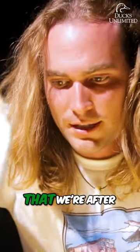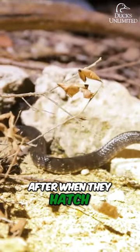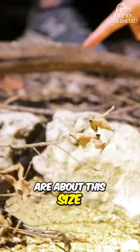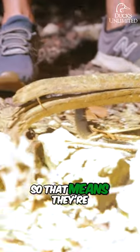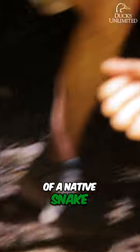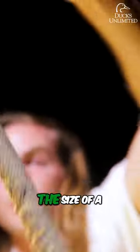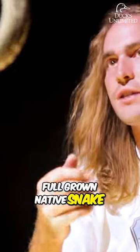Now the pythons we're after — if I let this guy go — when they hatch, they're about this size. So that means they're already about mid-size of a native snake. Just a couple meals after that, they'll grow to about this size, which is the size of a full-grown native snake.